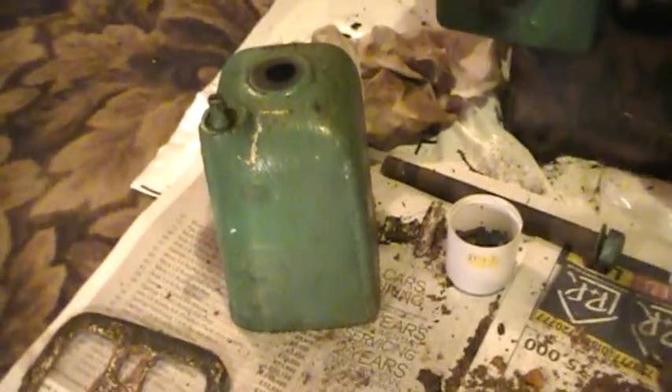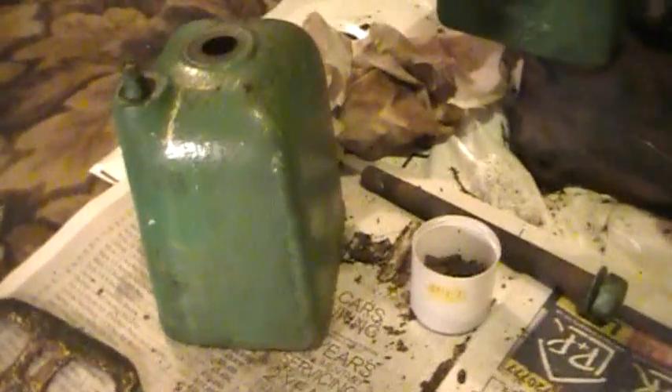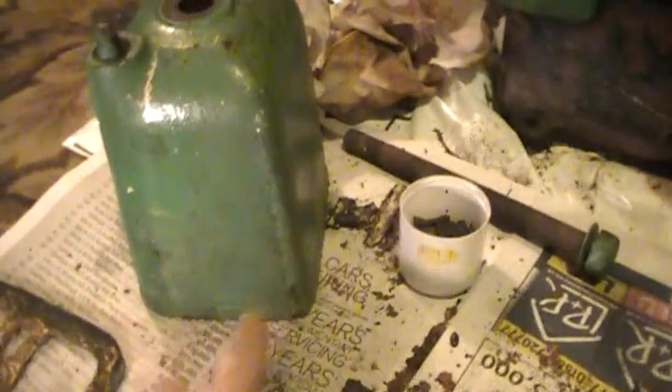The air chamber came off easily, that was good. I've noticed that it has been welded up at some point in the past. It's very rusty in here, lots of loose rust.